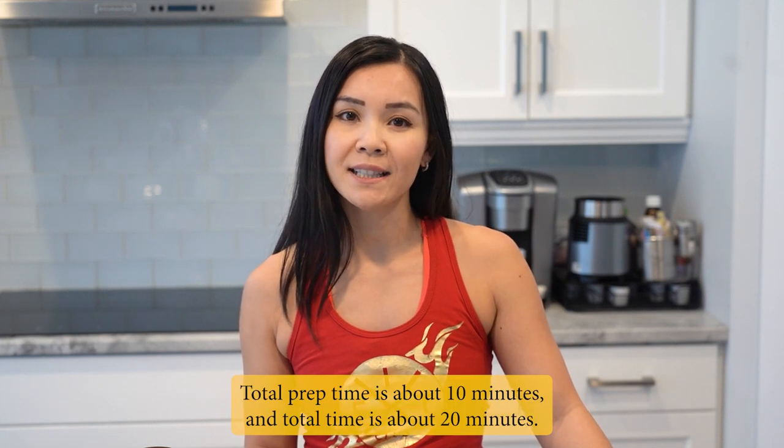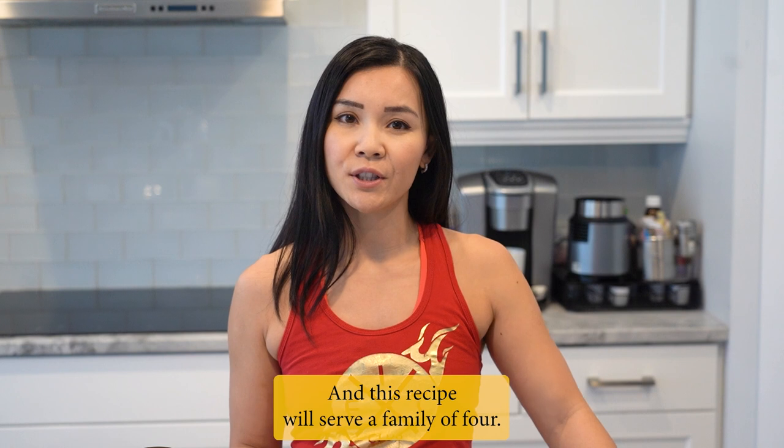Total prep time is about 10 minutes and total time is about 20 minutes, and this recipe will serve a family of 4.